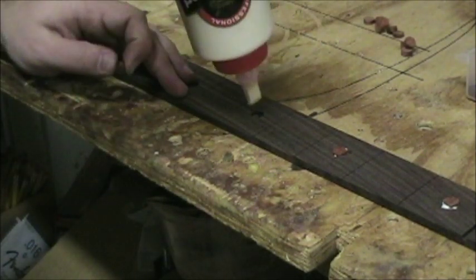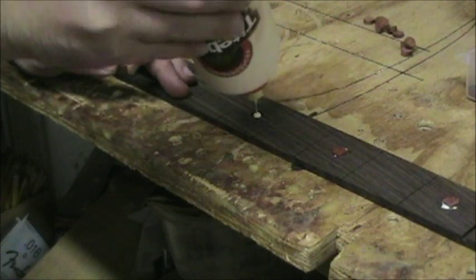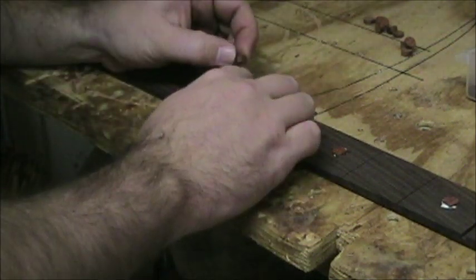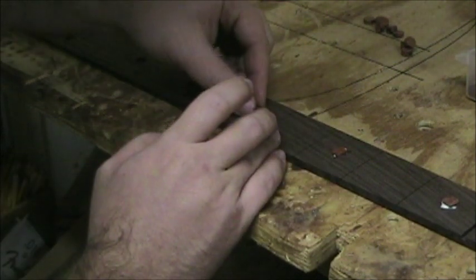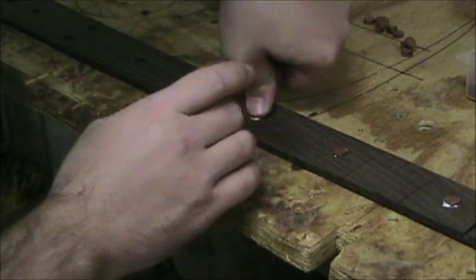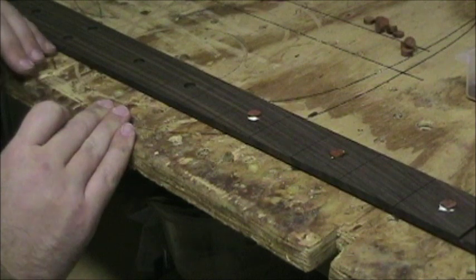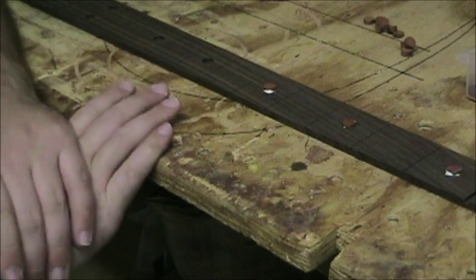Continuing: add a little dollop of glue, check the grain orientation, spread the glue out, and pop it into the hole with a good push to make sure it's seated well. I'm not going to bore you through the entire fretboard — I'll work through the rest off-camera and once we're done we'll come back for the next step.